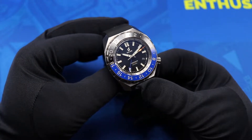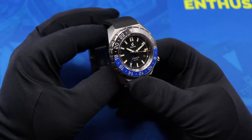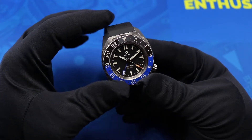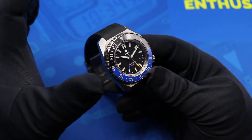Welcome to this episode of the Budding Watch Enthusiast. Today we are reviewing the Boulder Globetrotter. Boulder reached out to me and loaned this watch for the purpose of this review.